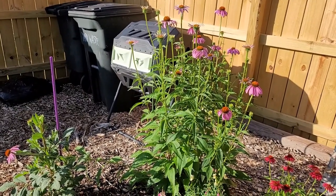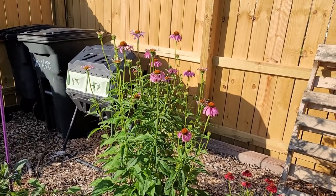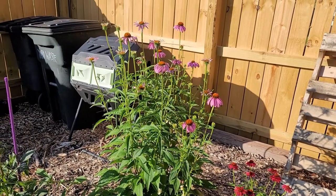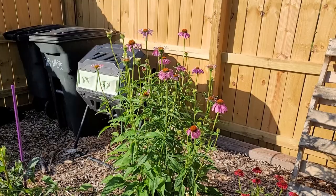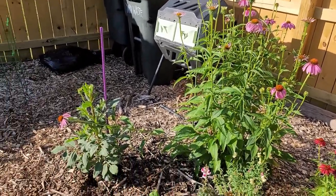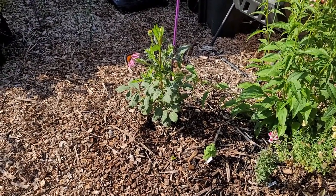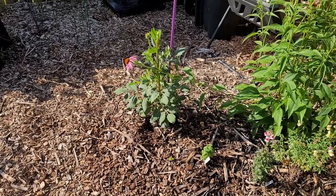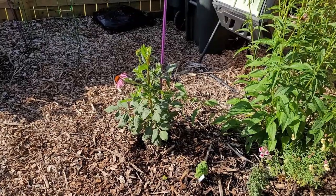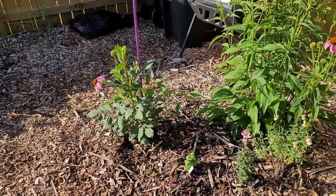Here is a perennial flower bed. You can see this echinacea - this one overtook the area where the rosemary is last year, so I decided to rip it out and plant it over here this year and it is just going to town. This is just your typical purple coneflower. Next to it, with the echinacea falling over it, is a dahlia. I don't know which one this is but it overwintered - don't let them tell you that you can't overwinter a dahlia in zone 7 because I just mulched it really heavily.